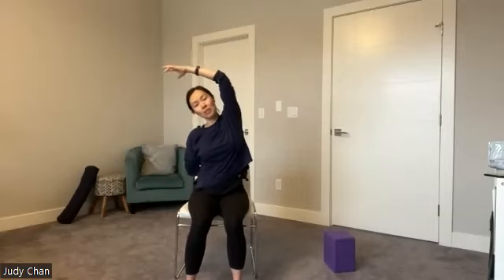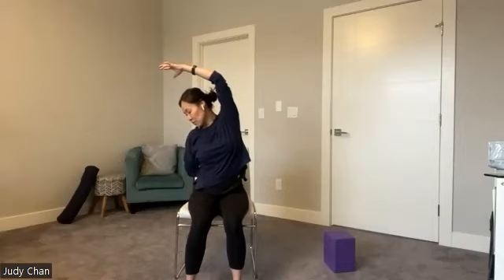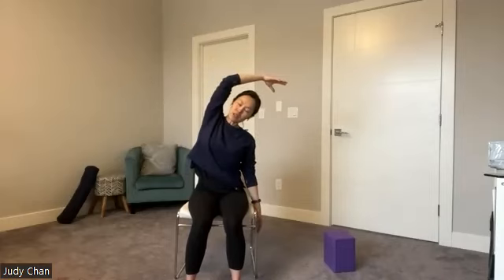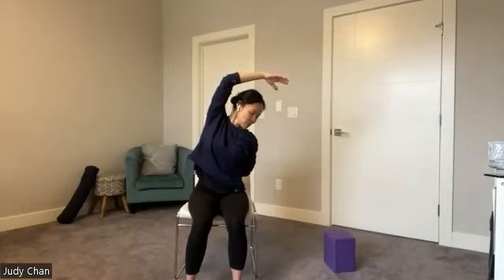One more time on each side — right arm down, left arm goes up and over. This time, if it feels okay for your shoulder, bring that right arm behind your low back or reach for the chair, for a little opening into that right shoulder. Left arm goes up and over, and maybe this time a little gaze down towards the floor. Now slowly come back to center, release, and let's try the same thing on the other side — left arm down, right arm up and over. Maybe keeping that left arm exactly where it is or bringing it to your low back for a little opening into that left shoulder and left part of the chest. Maybe gaze down towards the ground.